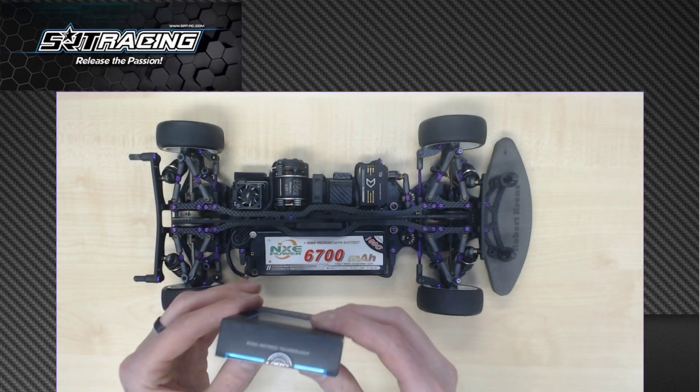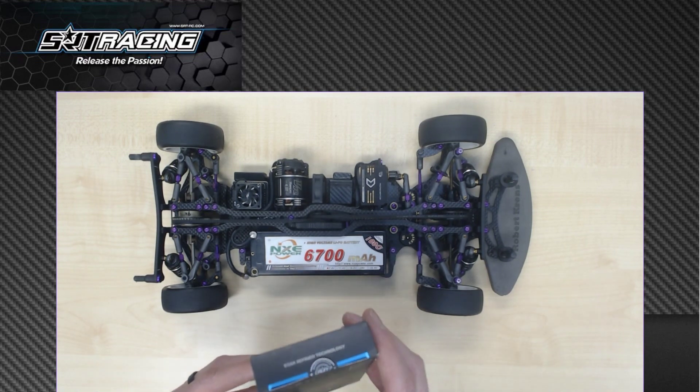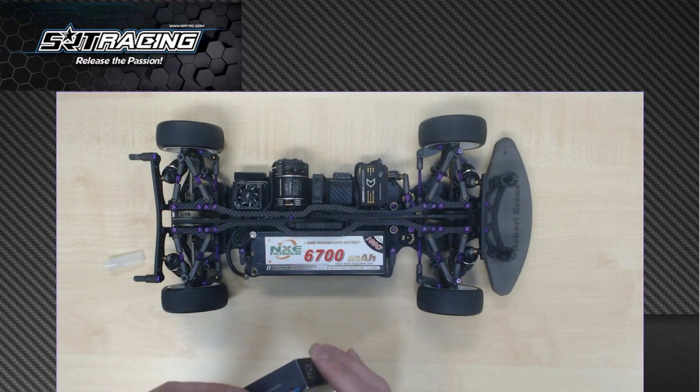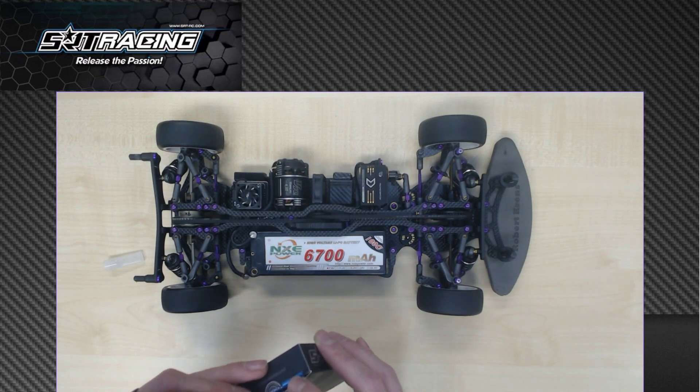Well, this is a new one, so I'm going to open the seal for the first time. It's always nice to open a brand new servo.